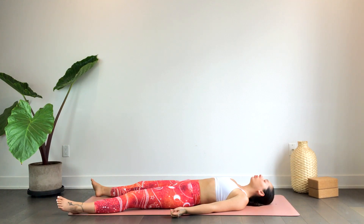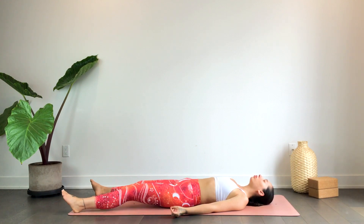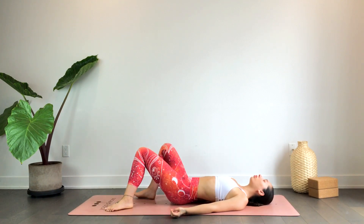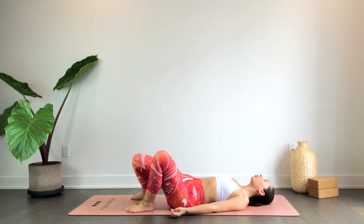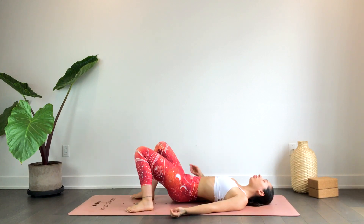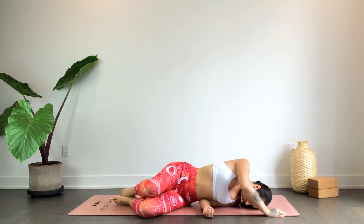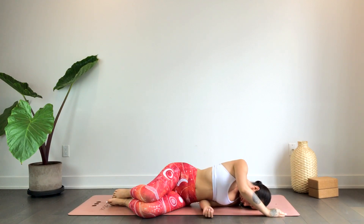We'll gently begin to wake up the body, wiggling the fingers and toes, maybe bending the knees, rocking the knees. We'll roll over towards our right, taking a full inhale and exhale.